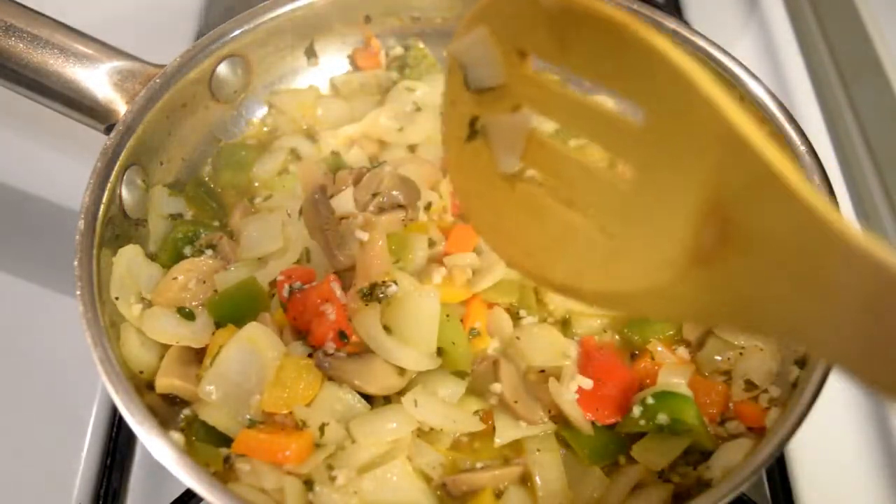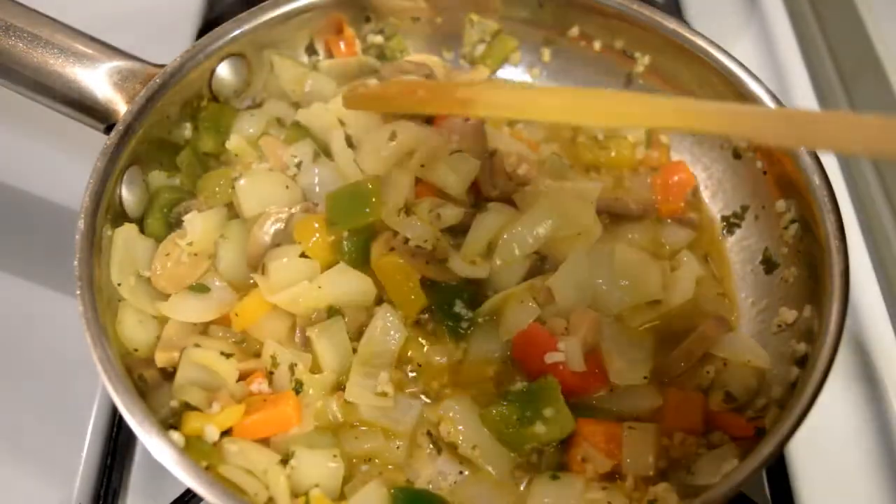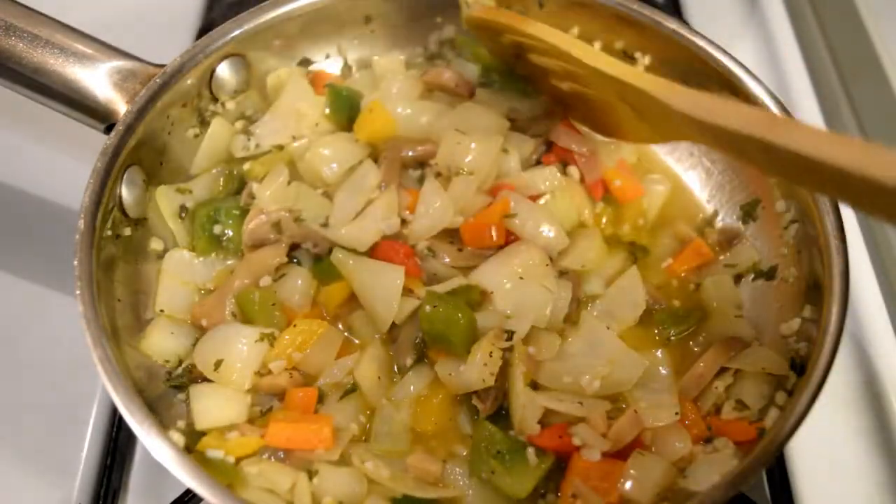Ustedes pueden añadirle los vegetales que deseen, mis creadores. Pueden añadirle brócoli, zanahoria, maíz, vegetales verdes, habichuelas tiernas, lo que ustedes deseen.